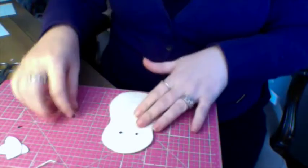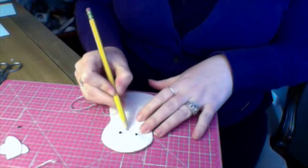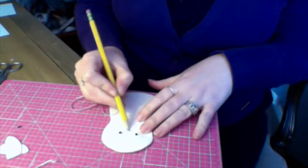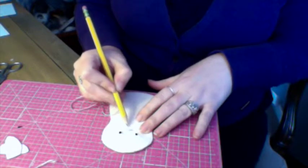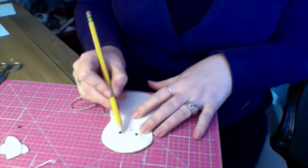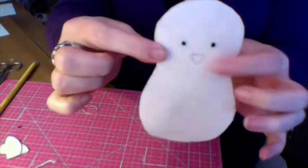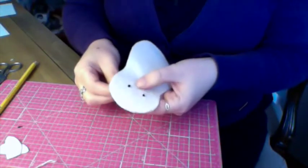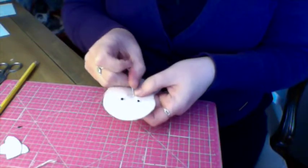Now, if you don't do stitching very often, it might be easier for you to sketch the nose. I like to make sure you've got a diagonal line going to each of the tips so you know that it's about the right size. You can sketch that on it, and I will be covering that with thread. So I'm going to come into the corner there...